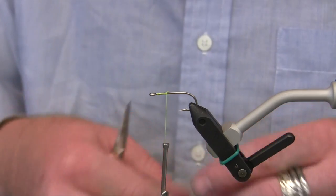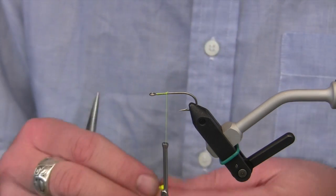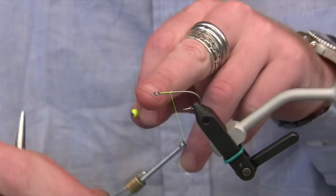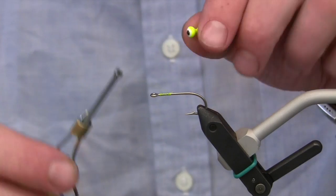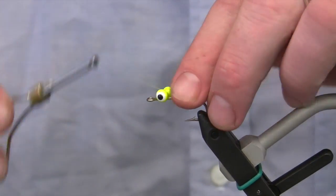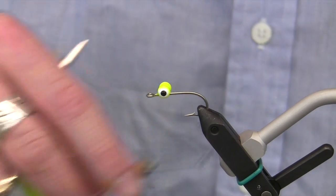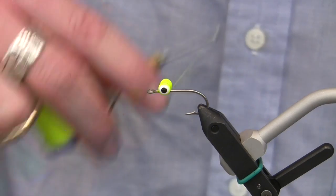I'm going to use that thread to attach another new product from Hairline. This is called the Double Pupil Eye — it's a lead eye with double pupils on it. I want to make sure to leave a lot of room right behind the eye to finish this fly, so I'm going to attach these eyes a little ways back from the eye of the hook. I'll figure-eight thread around the eyes to set them up and give them a good foundation.